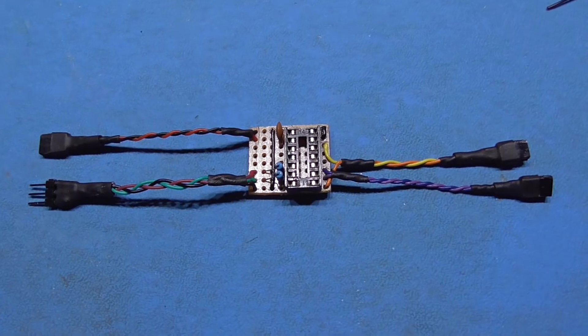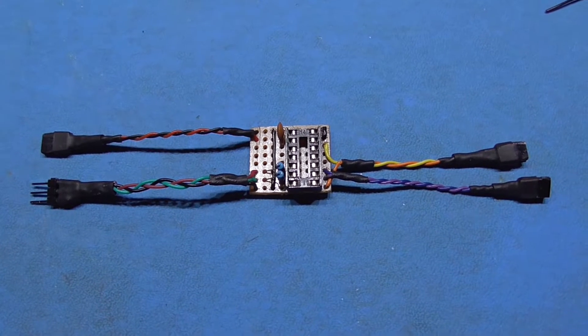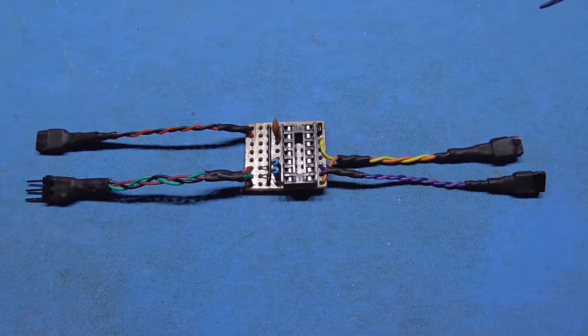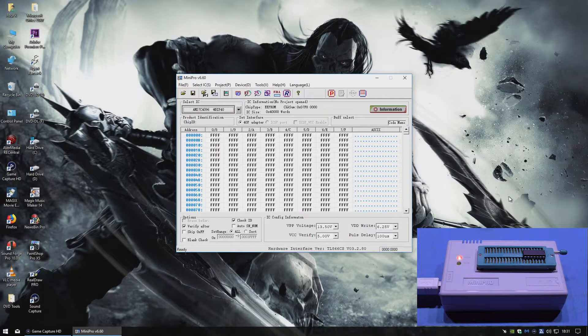All I have to do now is get this wired in and program the PIC chip. It's time to program this PIC chip.